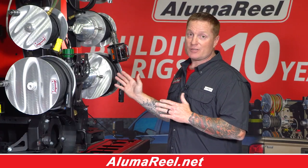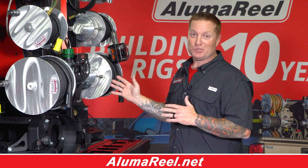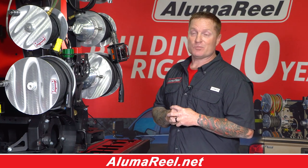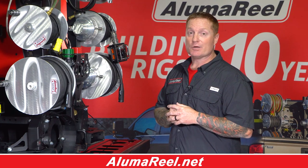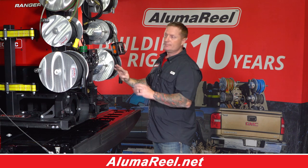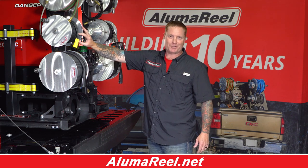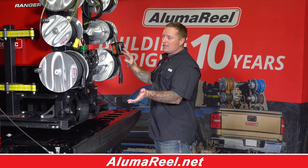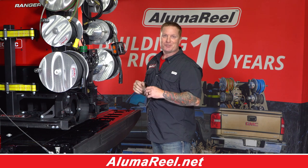This skid system right here — with about 32 seconds and a forklift — I can pull it out and put it in another truck. If the current truck goes down for whatever purpose, you're back on the road heading to work. Another key feature about these products is they're interchangeable. If I don't want my electrical cord reel over here, I can put it over there or up here. Everything is engineered so it'll go on either side.